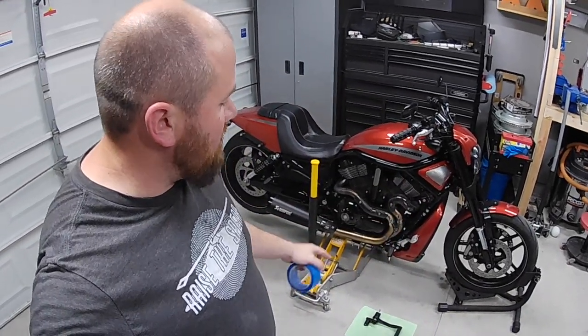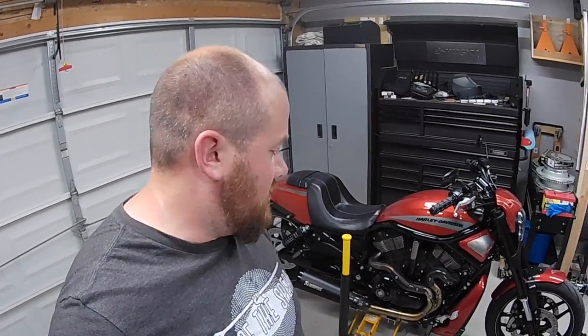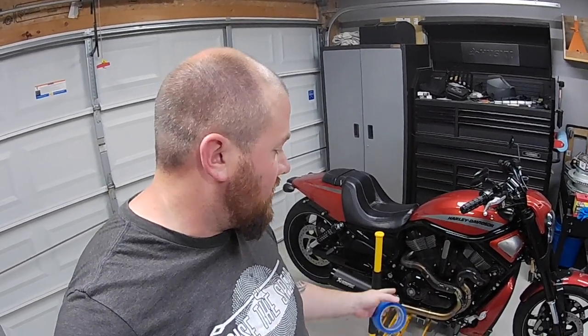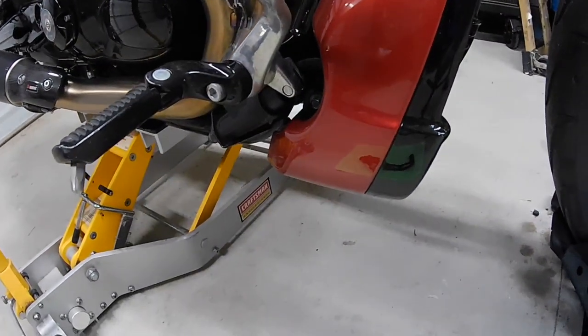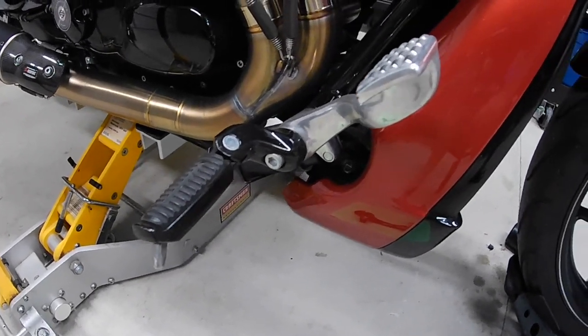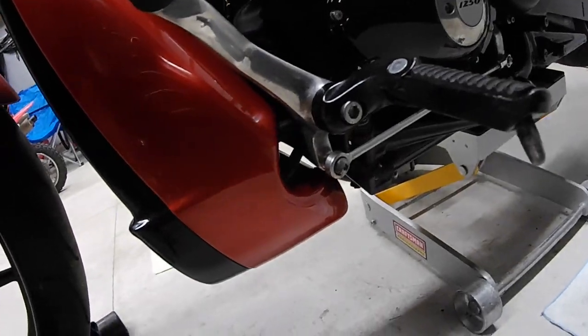Alright guys, so the first step of the process to install the Altered State Designs forward controls - I've got the bike chalked and the front tire chalked, but I'm going to go ahead and jack the bike up so I'm not laying on the ground having to get under the bike. The next thing I noticed is how close these controls are to the actual radiator shroud that's painted - this side is even way worse, it's super tight. So I've got some blue 3M tape and I'm going to tape up the shroud all around where I'm going to be working in that area.